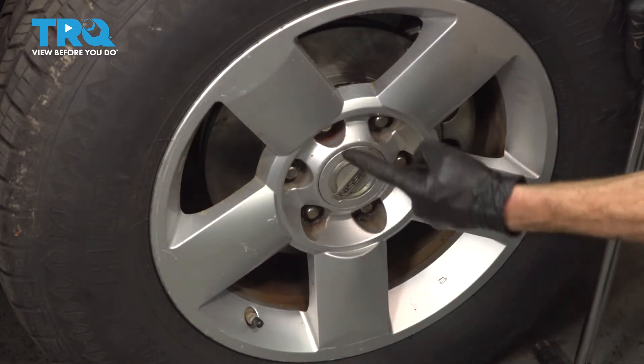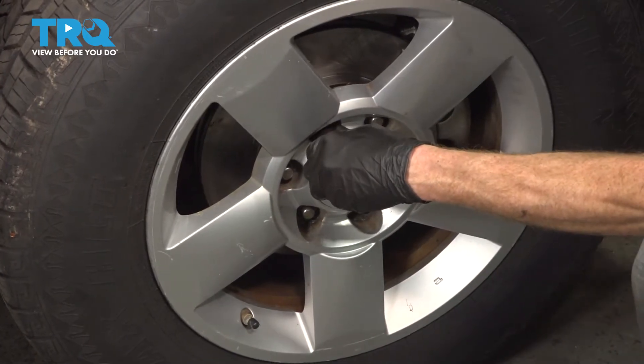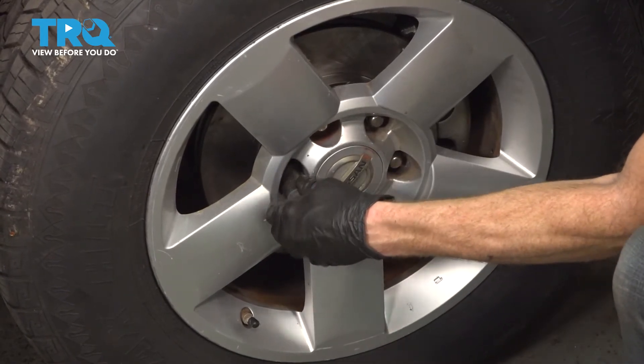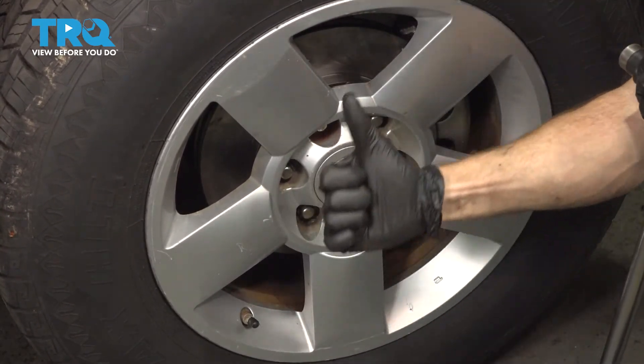With the wheels safely back on the ground, we'll torque these in a crisscross manner. Torqued.